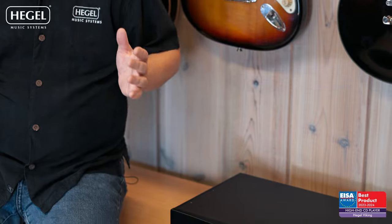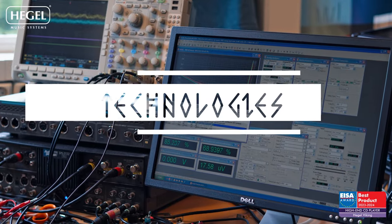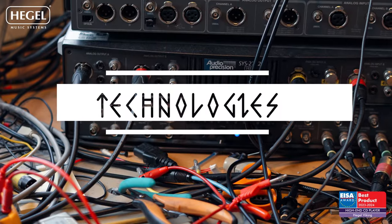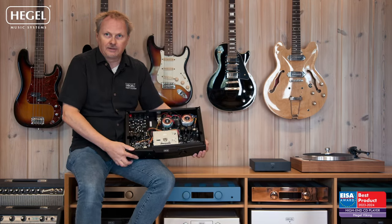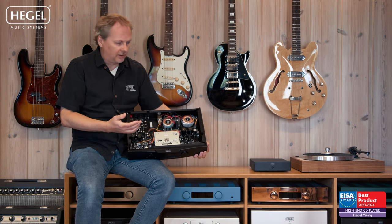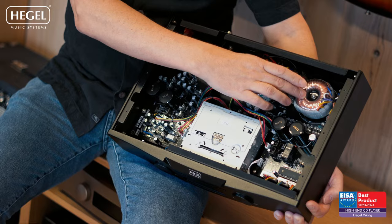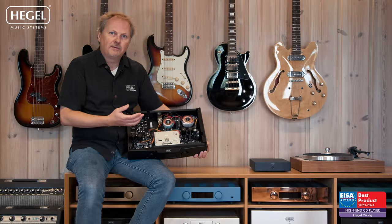If we take a look on the inside of the player, there are more interesting bits to see. Here, as you can see, is the inside of the Viking. The most noticeable part of it is of course the two transformers. The reason we have two transformers in the player is that one of them is used for standby.